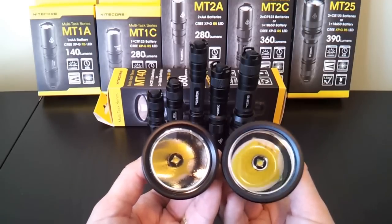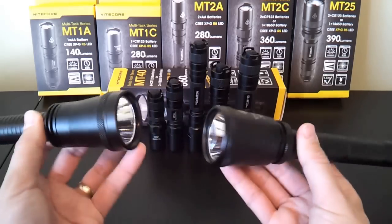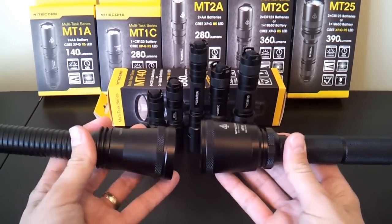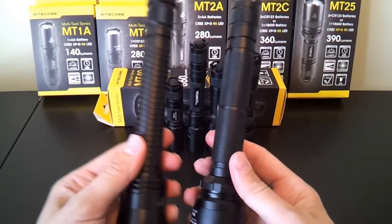So combined with the smooth finish, I'd expect better throw compared to the old BC40. The interface is also a bit revised, which I'll go through in a moment. But just so you can see, there is a general similarity between the two lights, though they're not exactly the same.